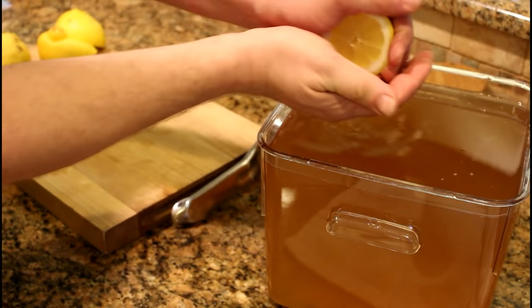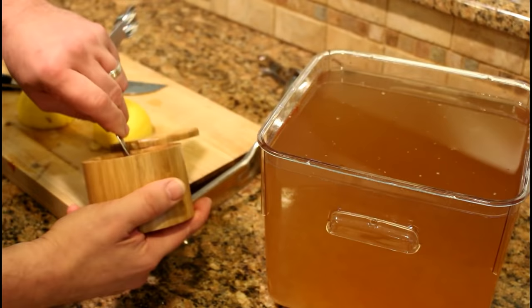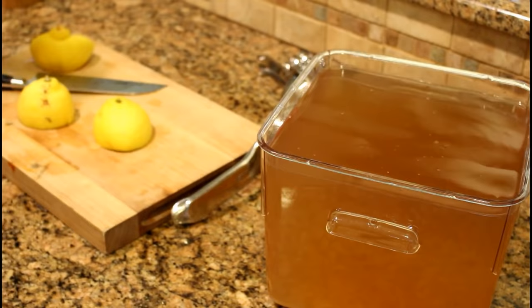Next, add the lemon juice. I'm using two lemons for six quarts of ginger ale. And as I mentioned before, a tablespoon of salt. This seems like a lot of salt, but this is six quarts of beverage we're making here.